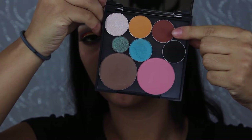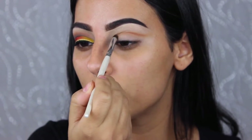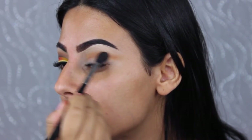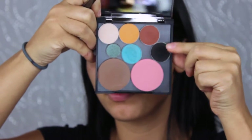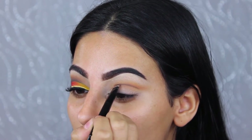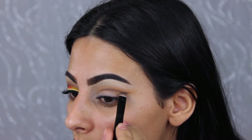Using the shade Cocoa Bear by Makeup Geek, I'm taking this ELF Precision brush and applying it into the crease to deepen the cut crease area, blending it out into an ombre effect using a bigger Sigma E40 blending brush. Then taking the shade Corrupt by Makeup Geek, I'm using an angled brush to redefine the crease and wing it out.